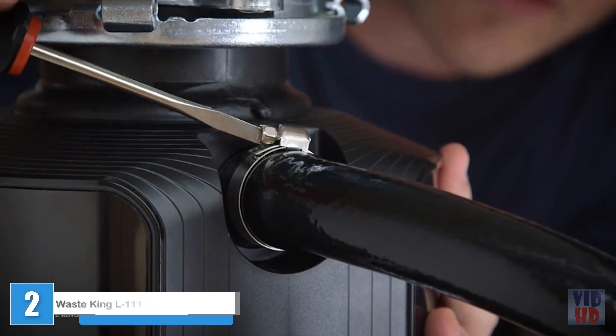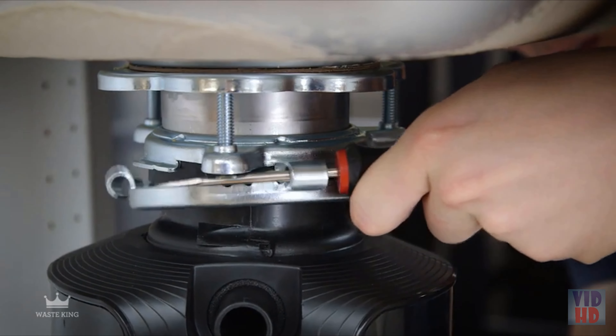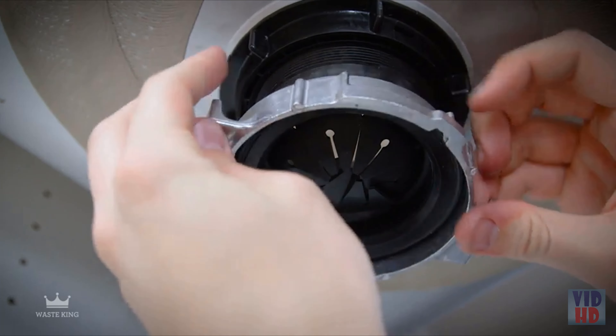In this video, we'll show you how easy it is to remove a typical garbage disposal and install a Waste King Easy Mount Disposal.